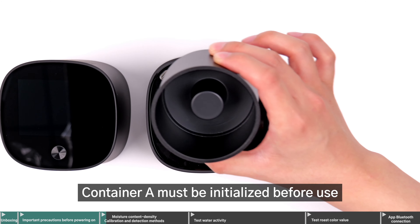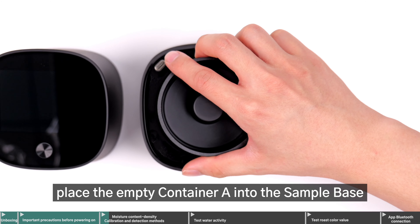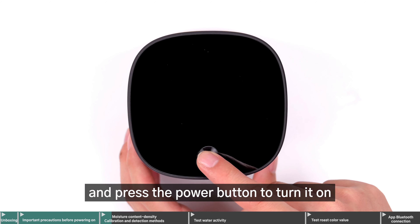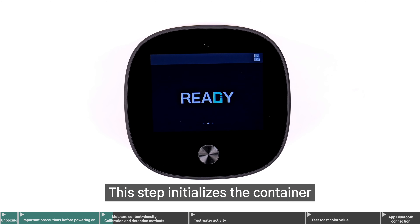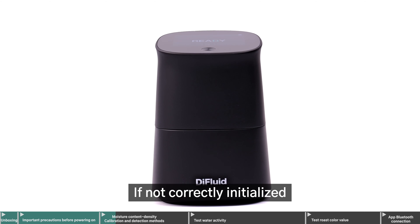Container A must be initialized before use. While Omix is turned off, place the empty container A into the sample base, cover it with the main unit, and press the power button to turn it on. This step initializes the container before measuring moisture content and density.